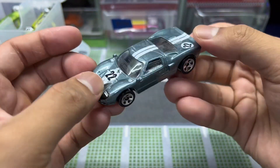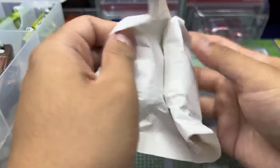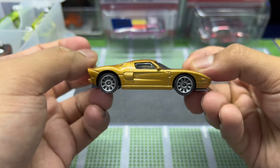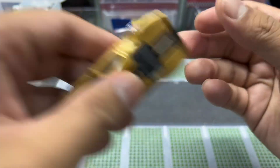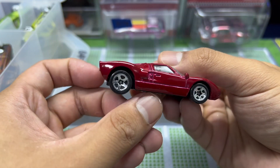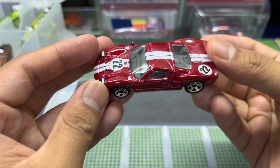Another GT40 — this one is a mainline so it has a plastic base. You can really tell the weight difference, but still mint and pretty solid. And oh wow — this one is a Matchbox GT40! Not sure from which release, probably a couple years back. More GT40s — GT40 galore today guys!